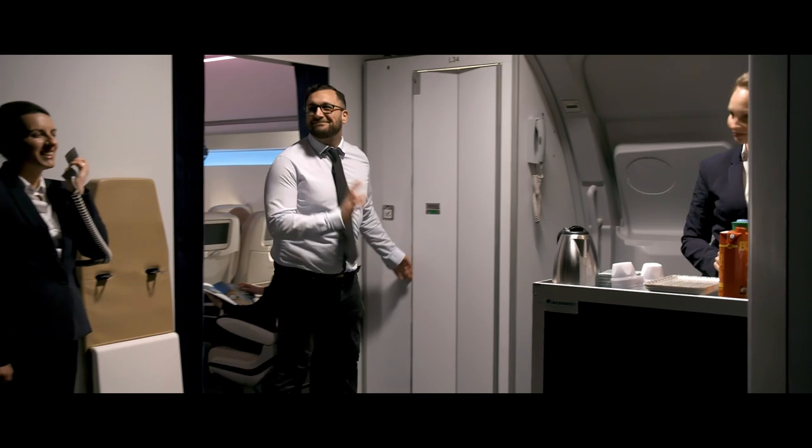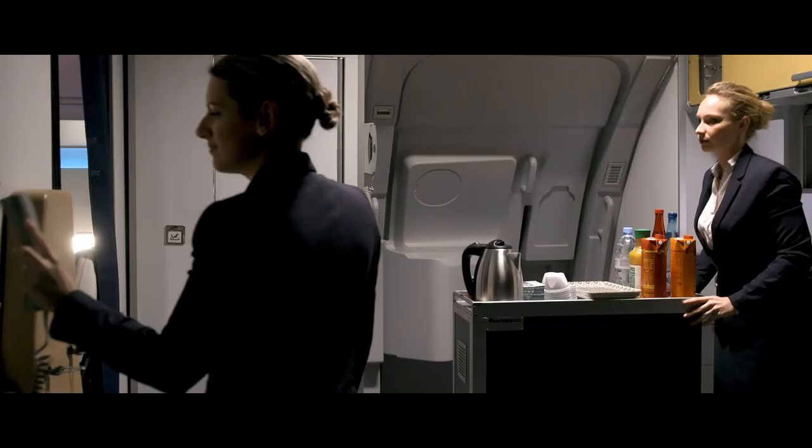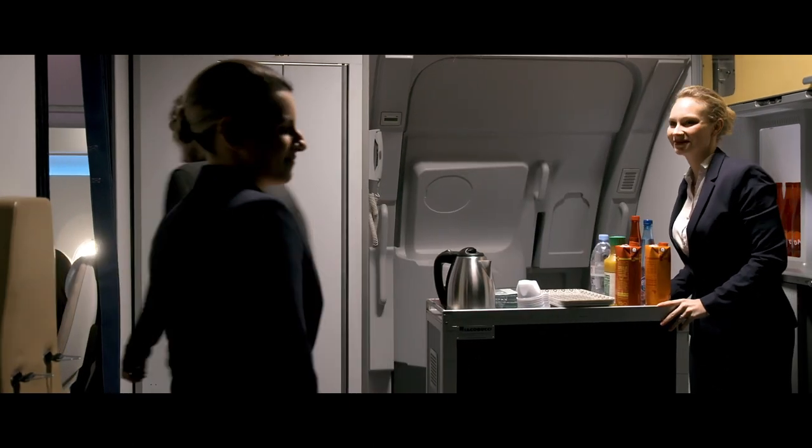I'm going to cut the bridge here before they come out of the front, and follow the bridge. I'm going to load the beam up in the back. I've got a lot of equipment on the front, and the front is in the front.